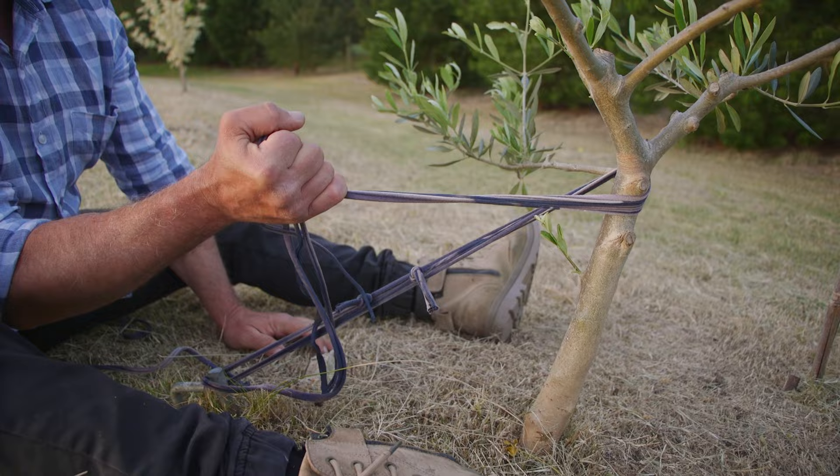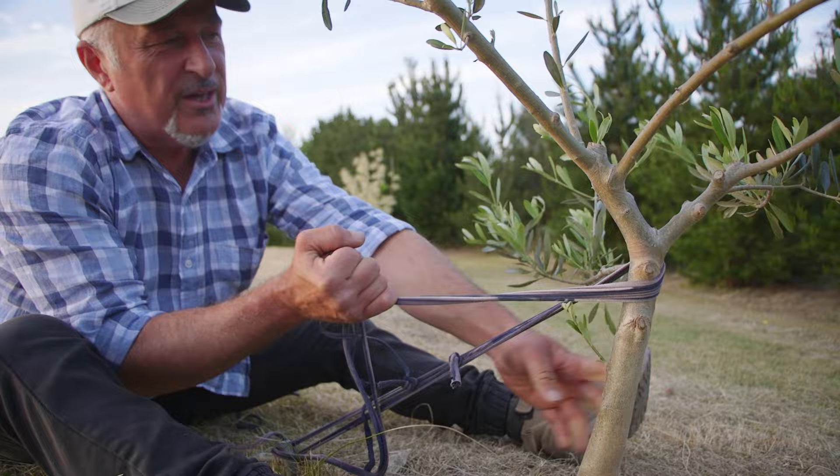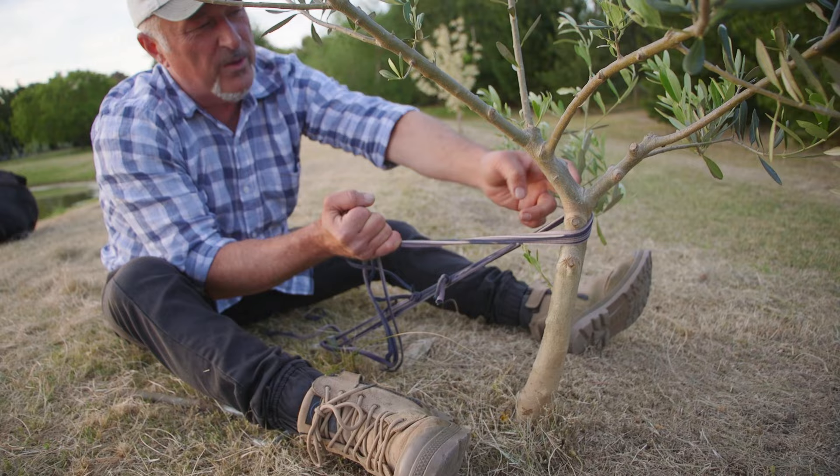No point tying down here — way too low, you haven't got enough leverage. And if you go up too high, you've got the best chance of splitting the tree right open where the joins are between the two branches.